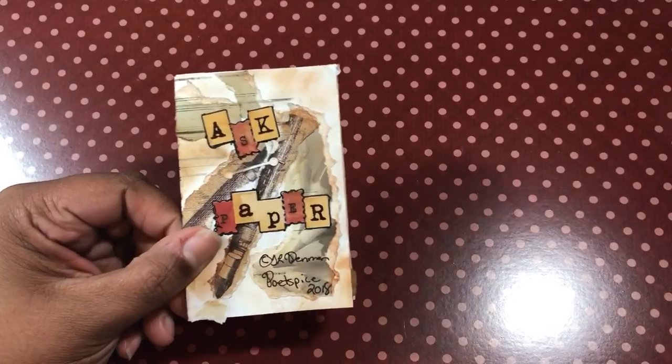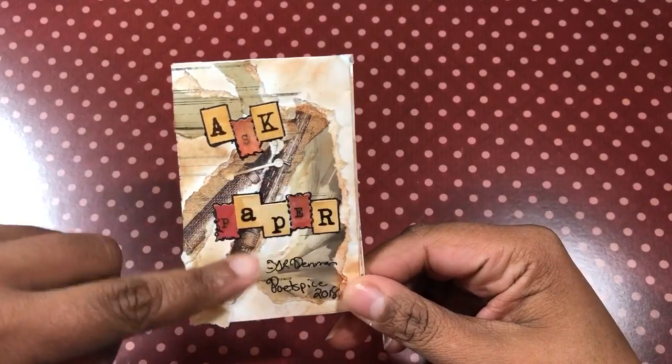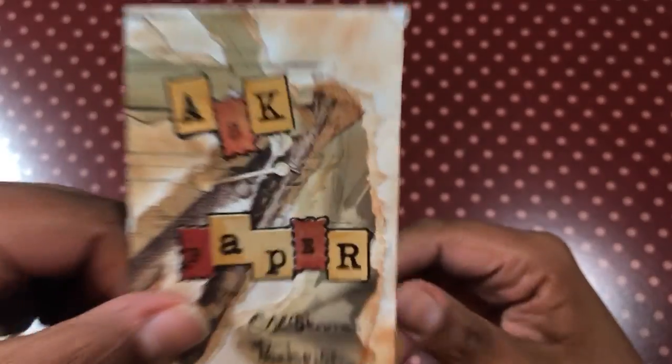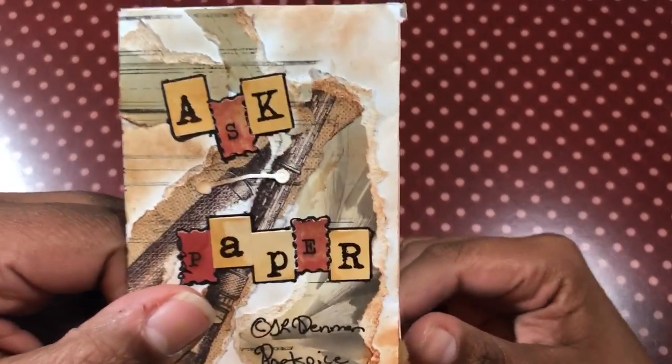I will show you my original. It is a poem again, and I used some of my own artwork, and then I used some stickers on the front cover and a lined stamp. Here's the cover of mine, and it says 'Ask Paper' by me, Poet Spice 2018. You can see the writing utensils and torn paper edges, and those are the stickers that I used. This was just a random die cut I had sitting on the floor, so we'll just stick it on there.